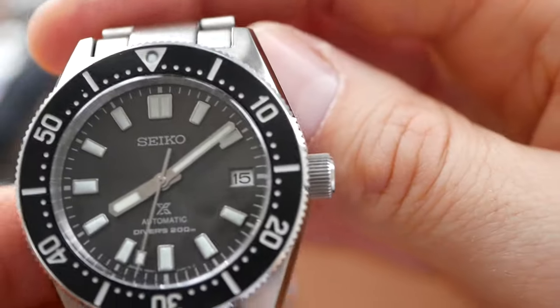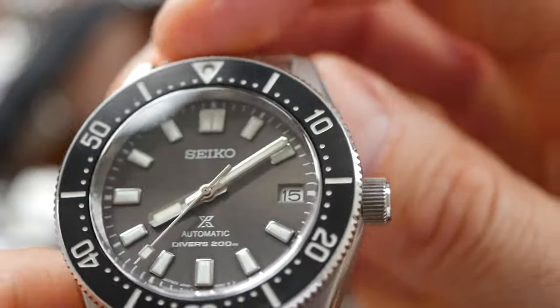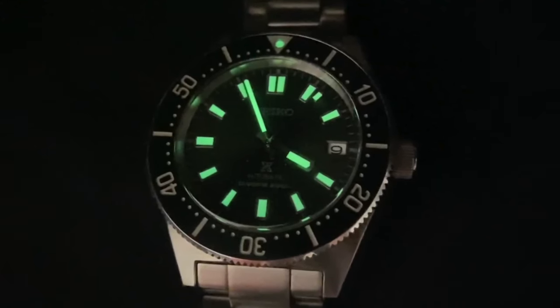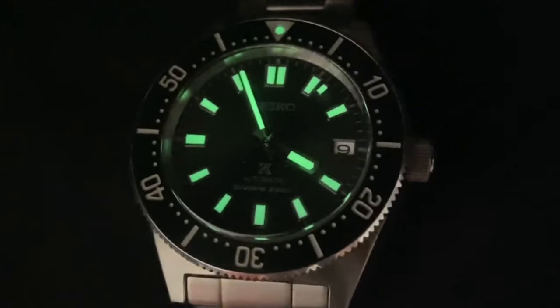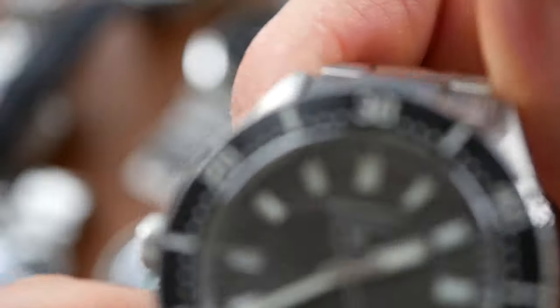The Seiko gets 8 out of 10 on features: 200 metres water resistance and a beautiful brushed ceramic insert on the bezel. The lume on the Seiko — well you take it for granted that a Seiko dive watch will have good lume, and this one is no exception — the lume is really great on this watch. And a good decent bracelet with a diver's extension as well.